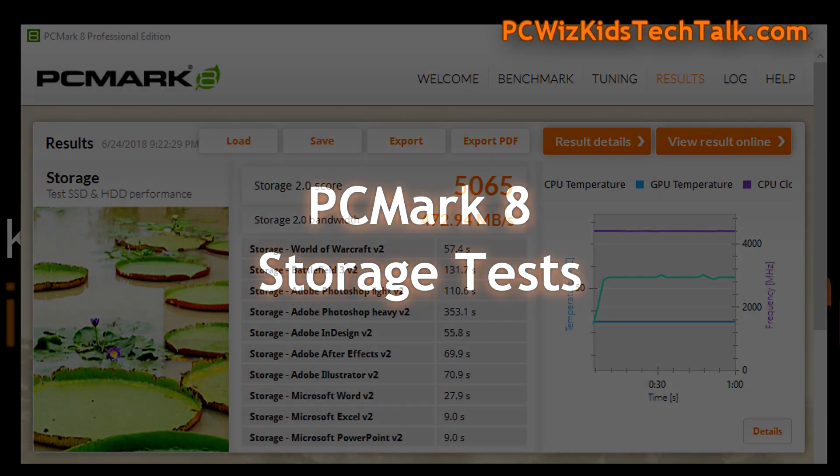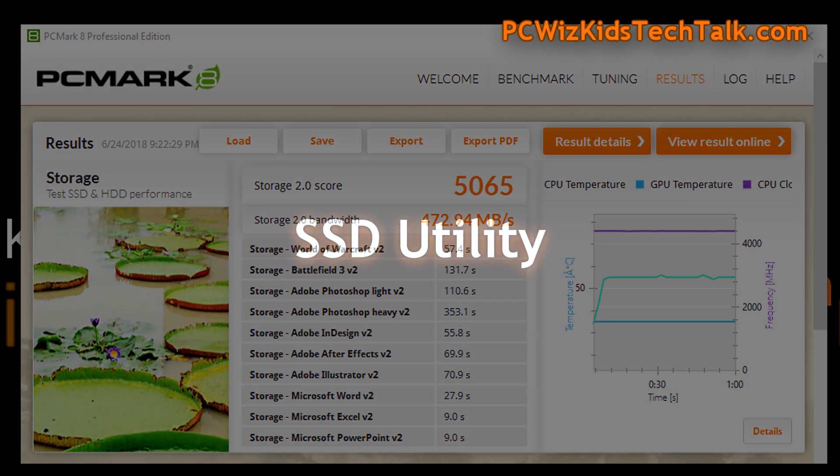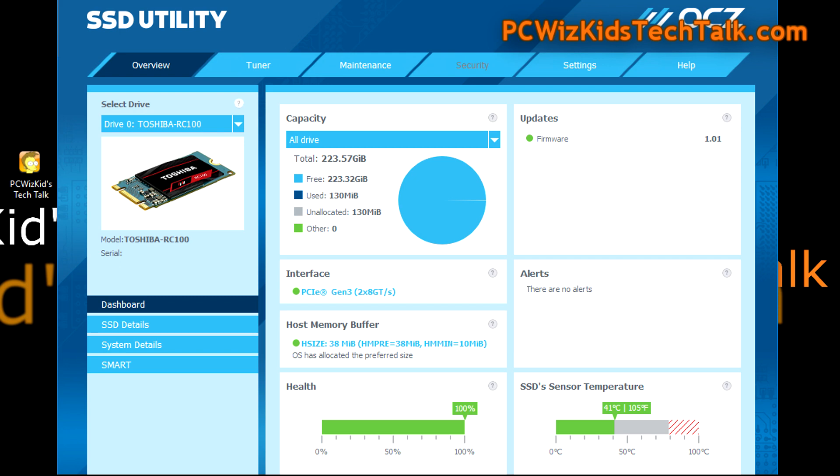Here are some real-world scenario results — Adobe Photoshop, Microsoft Office, and World of Warcraft — averaging 472 megs per second. The SSD utility that comes with the drive is free, and you can manage your drive from there.